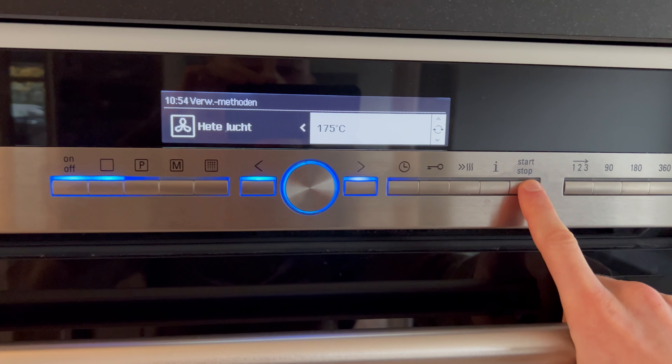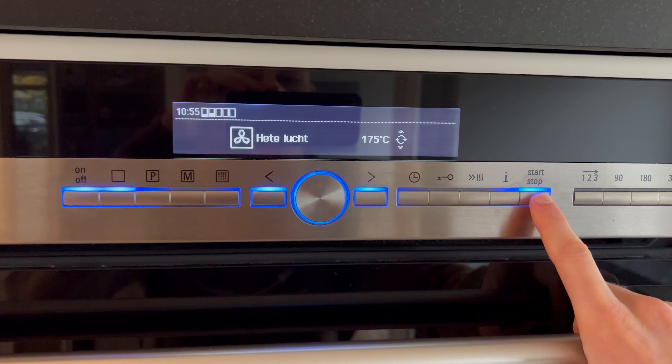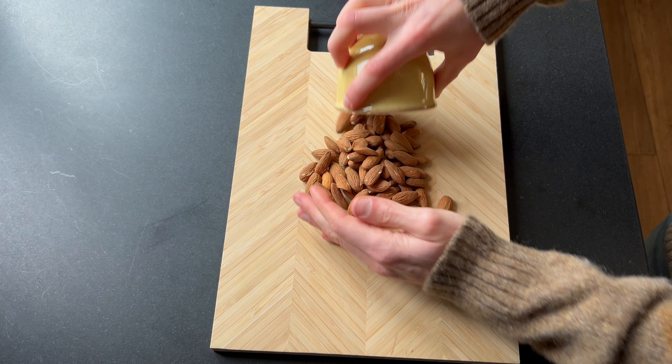Before you do any work, you have to preheat your oven to 175 degrees Celsius or 350 Fahrenheit.